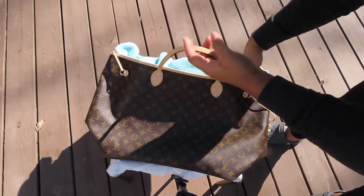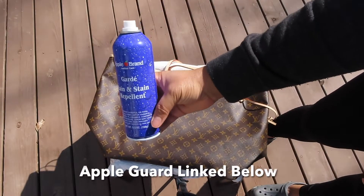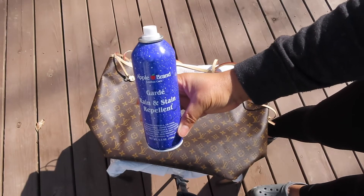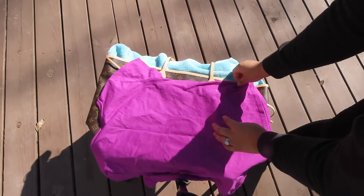I would advise you to get more than one — this one was completely empty by the time I finished this video. So if you have multiple bags or you want to do additional coats, I did about two to three coats with this one, so definitely be mindful of that.